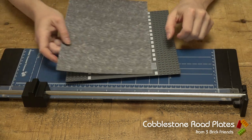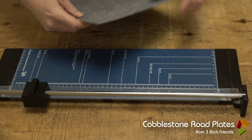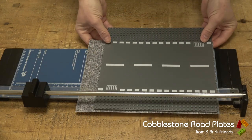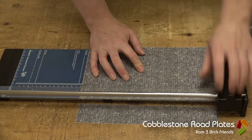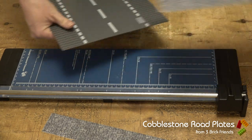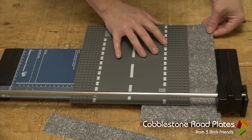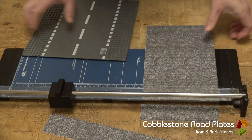We want to get the perfect length as well, so that we're not leaving a weird grey gap when the base plates are butted up against each other. So it's as simple as that — we just measure it up and cut it. Just get that measurement, make sure it's at a right angle, and cut across that.